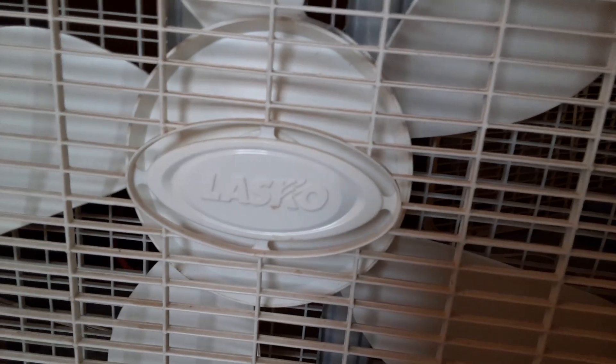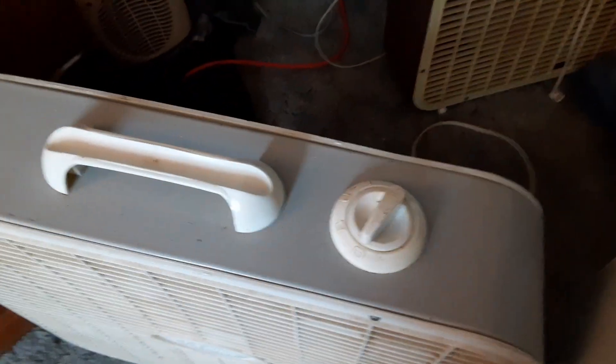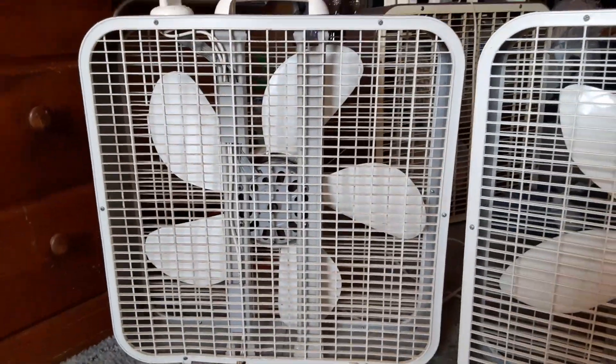The one over here has the butter knife blades. Same Lasko logo in the middle. Same knob and switch that all the 90s Laskos had. Same Marco motor, as you can see.